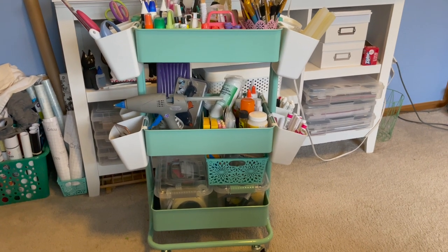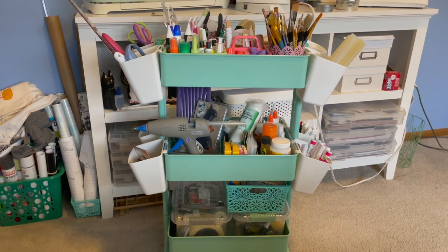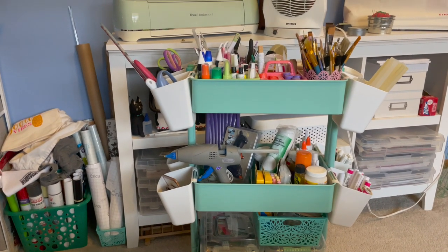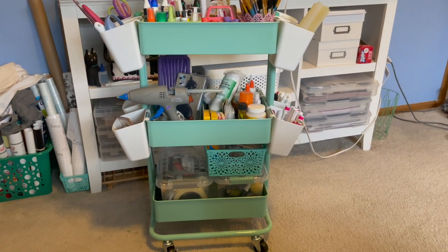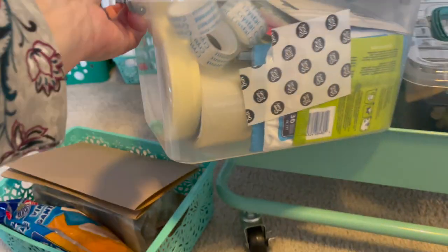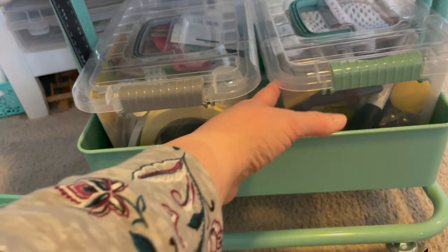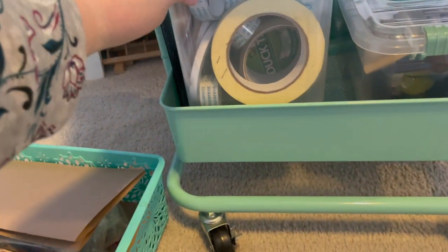My cart is all organized and I'll go over each layer with you and show you how I used Dollar Tree items to organize and tidy it up. I know it doesn't look a hundred percent better, but it sure feels better. Down here on the bottom, these new buckets that they came out with this year are perfect — you can fit two in your tier cart side by side, and they hold a lot of stuff.